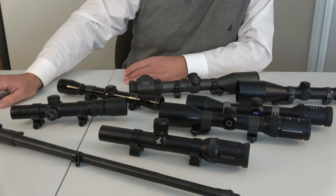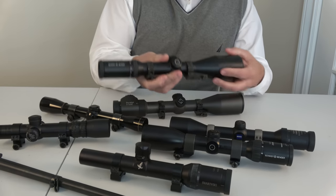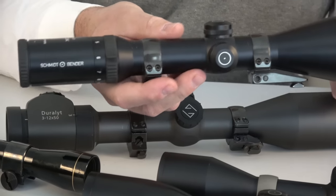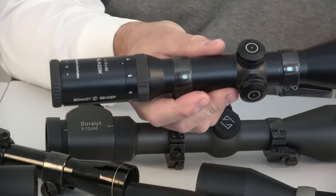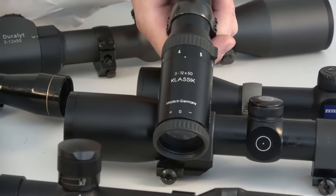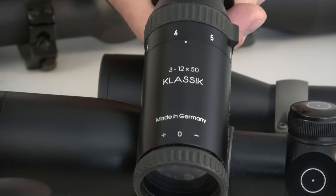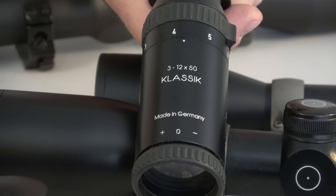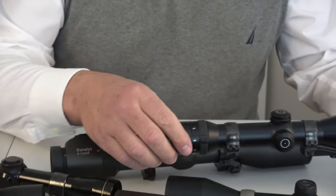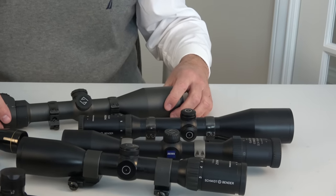I prefer second focal plane scopes, although this one is a first focal plane scope. Schmidt and Bender makes an excellent scope — the glass quality is as good as it gets. This one is a classic 3 to 12 by 50. Scope clarity is really a game of coatings, because it's the coatings that determine what happens with light inside the scope body and in the lens itself.